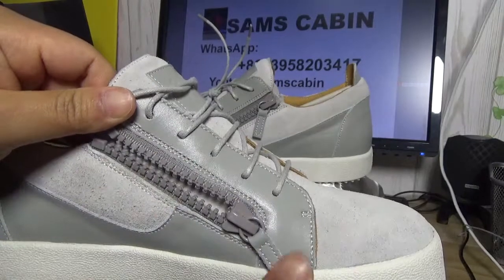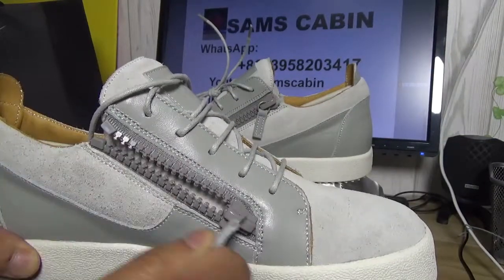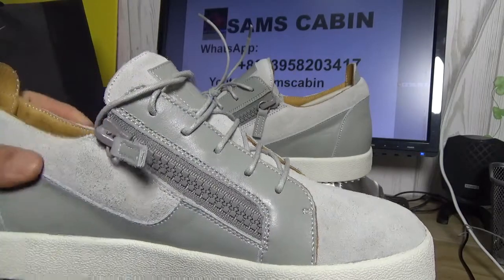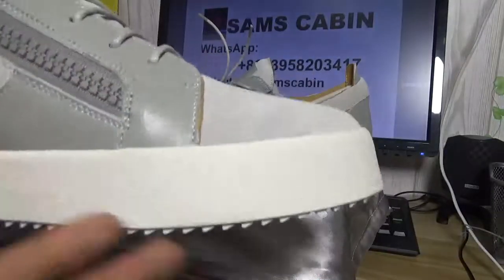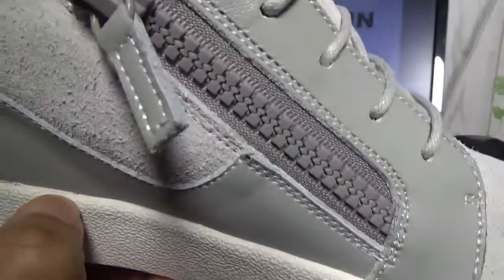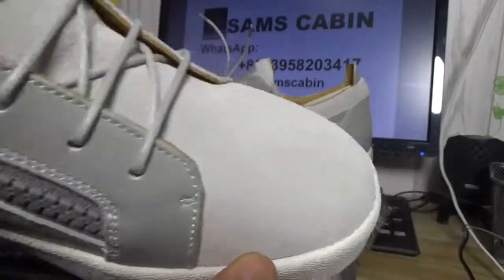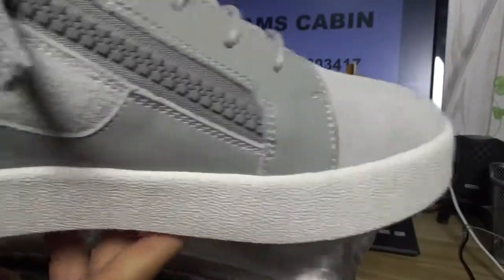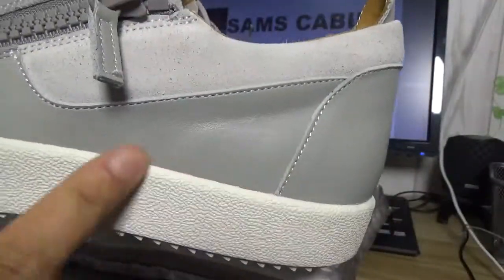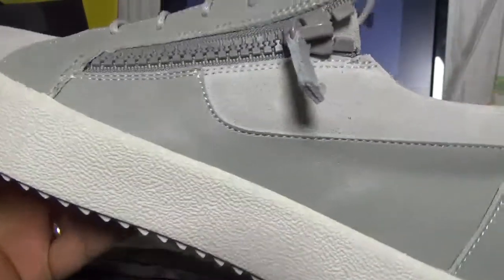The zipper — very small. The genuine leather handle. This shoe's made material, it's pure genuine leather. And you can see — so with the leather, no any other, no any small other glue. Here is the leather glue — no glue.